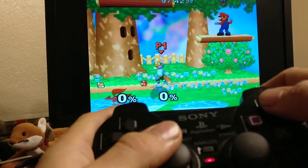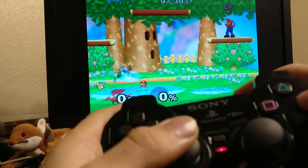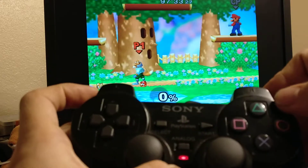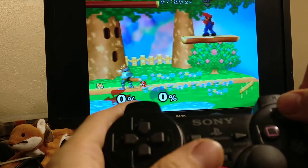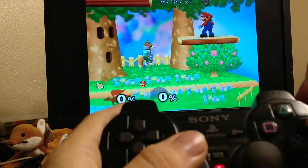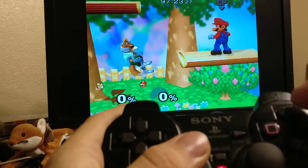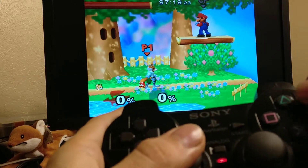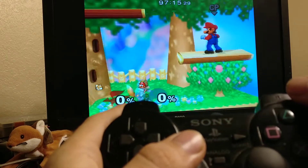That helps with consistency and making sure you can do near approaches and whatever else you might want to do with short hop. The Y button is conversely bound to a full hop button, so no matter what you do — whether you hold it long or quickly tap it — you will always get a full hop. That ensures good consistency, and your brain can learn to press X for short hop and Y for full hop.